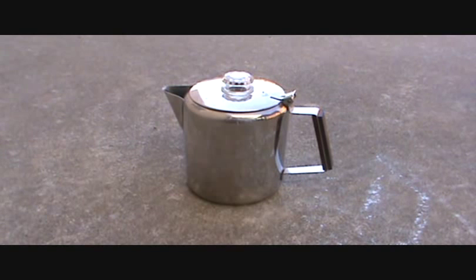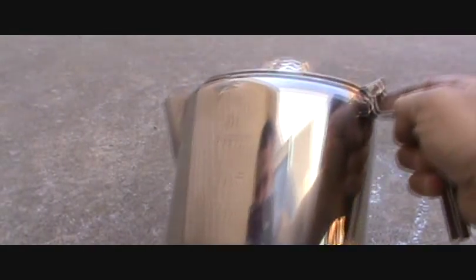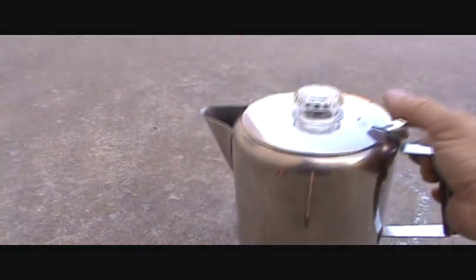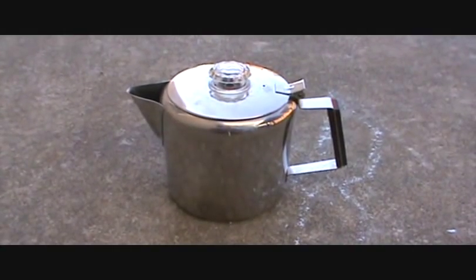Well, one of my good friends at Off The Grid Survival, Randall, he seriously doubted that I'd be able to fit this in my bug out bag. So I got to trying to fit it in there. It's entirely too big — it's a nine cup percolator, the thing is friggin huge, not to mention it's heavy as hell. So Randall, you're exactly right. That thing ain't fitting in my bug out bag.